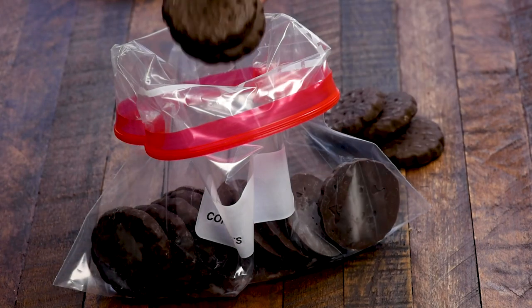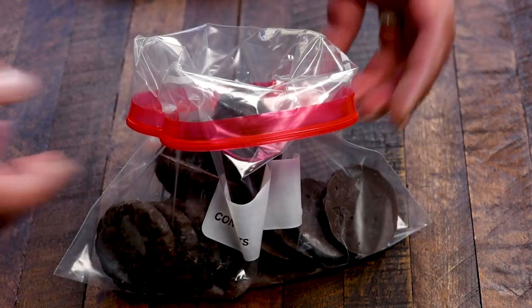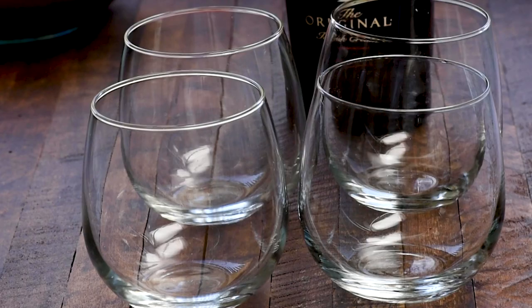Then I'm going to crush some thin mint cookies. I'm just adding them to a bag and rolling them with a rolling pin until they're nice and crushed and fine. When it comes to that crust, I know thin mints are only available certain times of year and they're expensive, so go ahead and use the Keebler knockoff ones.